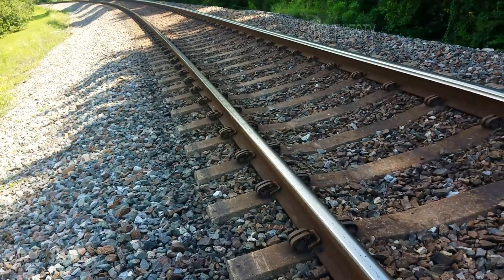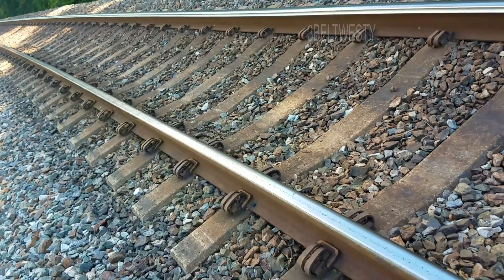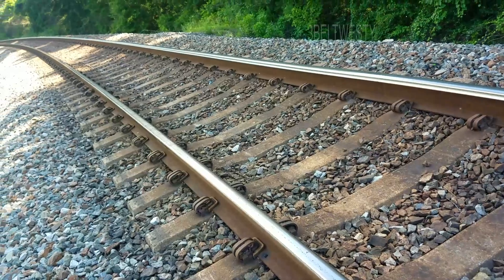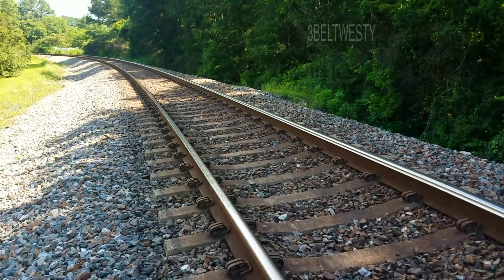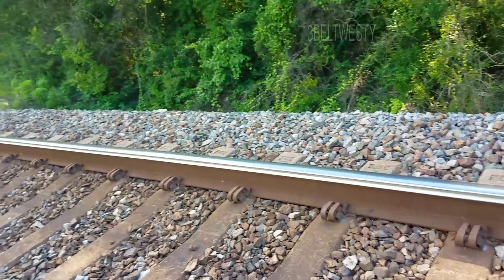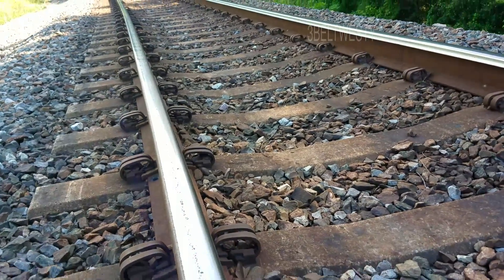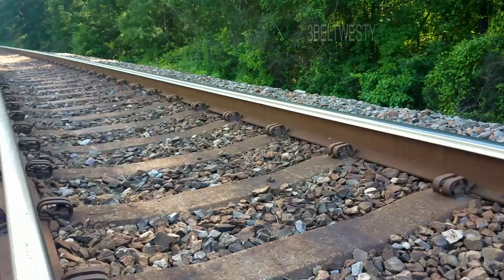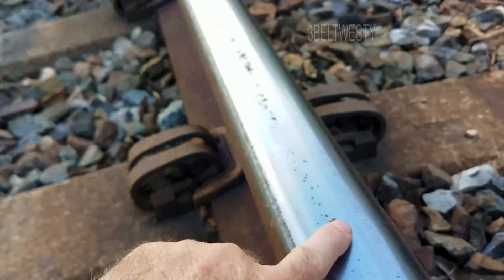Got concrete ties. Now you see how they got a curve to them — is that because it's going around the corner? Got concrete ties here that are ties that purposely have a bend to them.